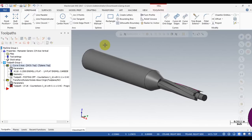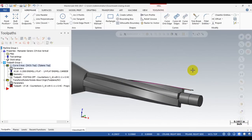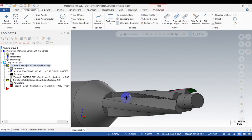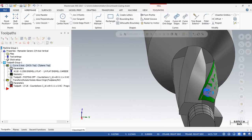Rob was trying to make a custom counterbore tool on a 4-axis milling machine, made from a tool steel rod, cutting on the milling machine — not a lathe. This is Rob's tool: a counterbore tool with a pilot and cutting edge. Rob already cut the flute using the multi-axis curve toolpath, but his problem was he didn't know how to cut the relief angle on the cutting edge.